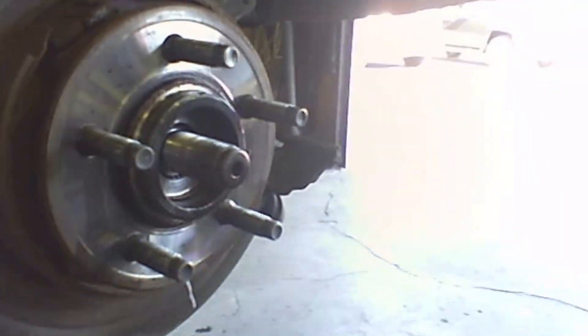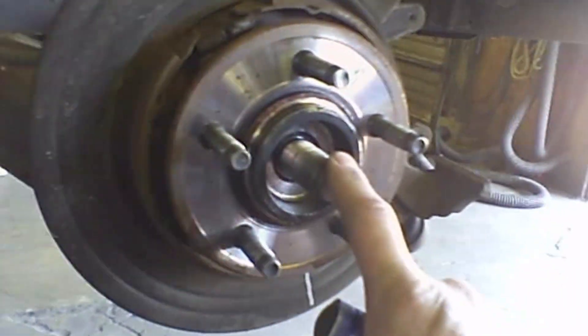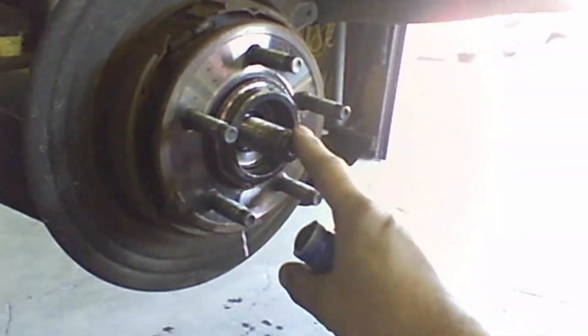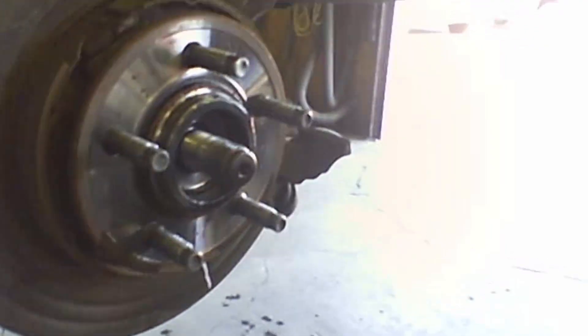There's a 35 millimeter nut on this Ford Explorer for the rear wheel bearing, and then just a couple of 10 millimeter nuts hold the caliper on. Get the caliper out of the way.